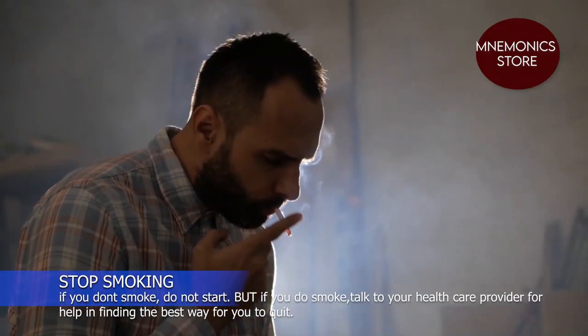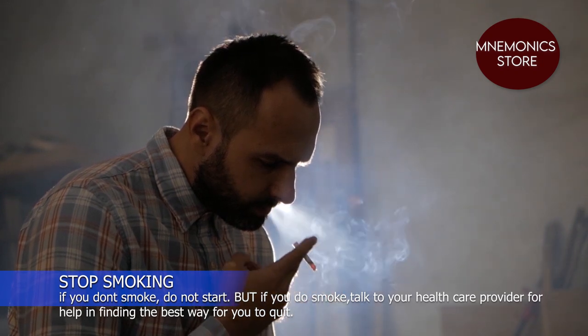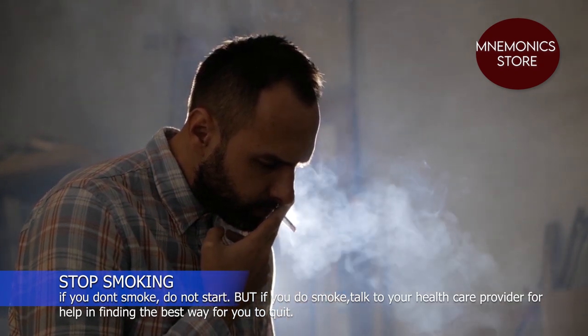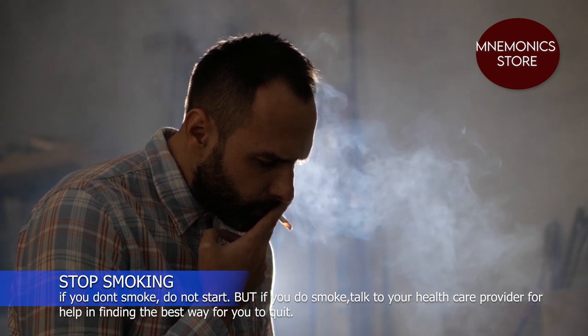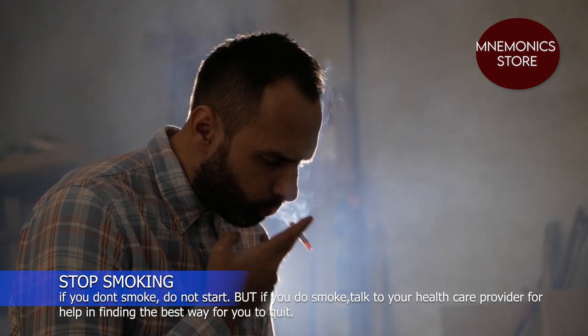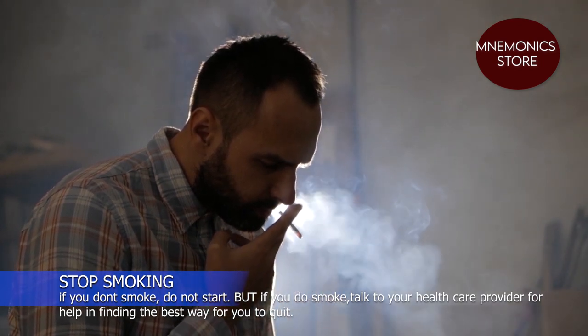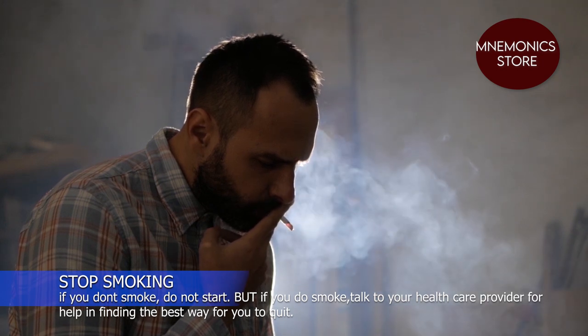Stop smoking. Smoking doesn't directly cause high blood pressure, but it puts you at a much higher risk of heart attack and stroke. If you do not smoke, do not start. But if you do, talk to your healthcare provider for help in finding the best way for you to quit.